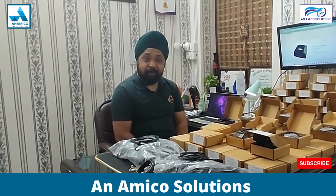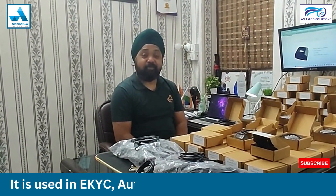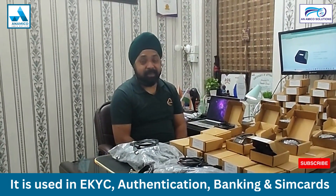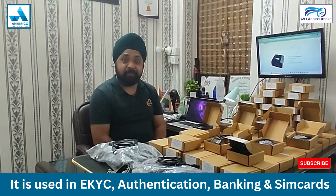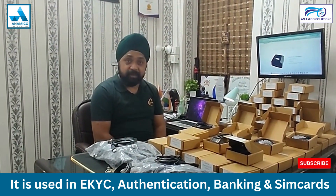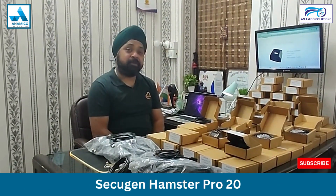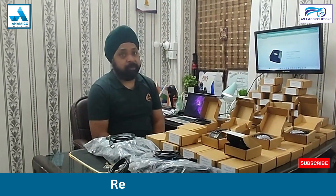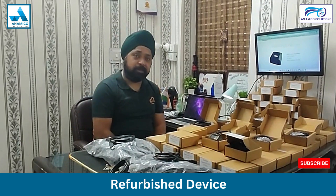Hello and Namaskar. I am Pradeep Singh and welcome you to our YouTube channel Anemicos Solution. Today I would like to talk about a single finger device which is widely used in Aadhaar Enabled Services and AEPs, firmly known as Aadhaar Enabled Payment System. This device is Sekujan Hamster Pro 20, which is widely used in Pan India for Aadhaar authentication purposes.